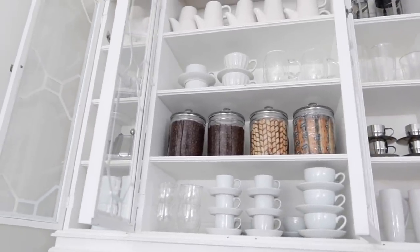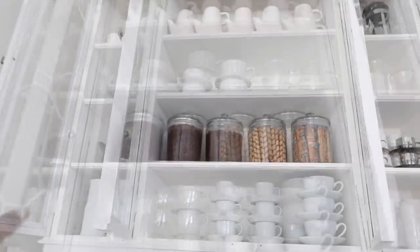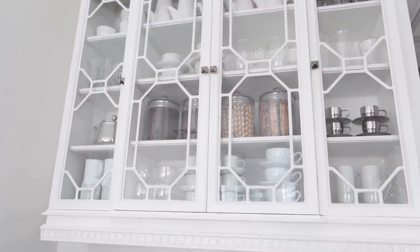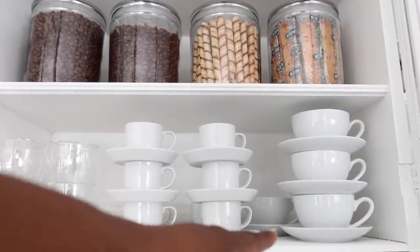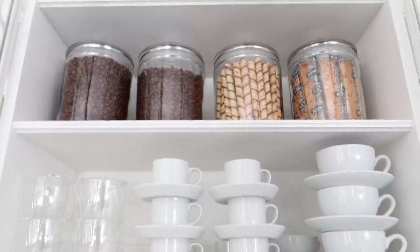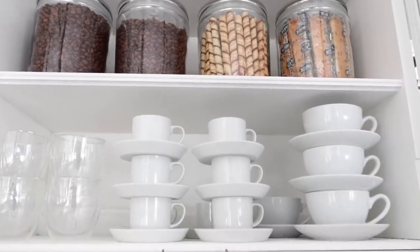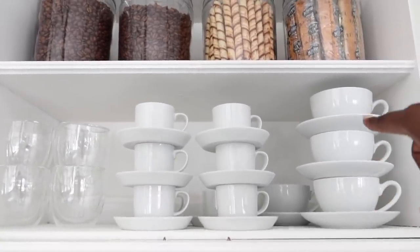Another tip for organizing your coffee bar is to organize things in a way that makes you want to grab a cup of coffee. When I come to this coffee bar and see the coffee beans and the biscotti, it makes me want to grab a cup — that's why I wanted to incorporate those into the visual part rather than storing them away. I also like shopping coffee beans from local coffee houses; it's a great experience to offer guests, so look at going to your local coffee houses and getting beans from your area.